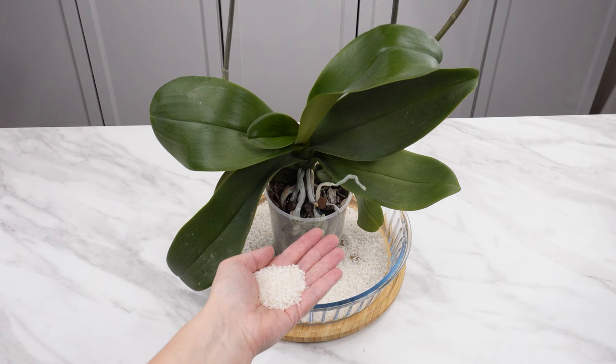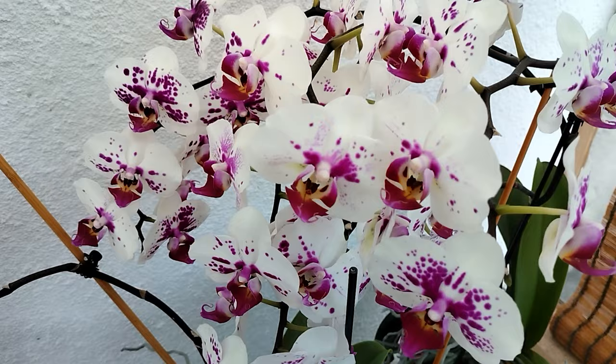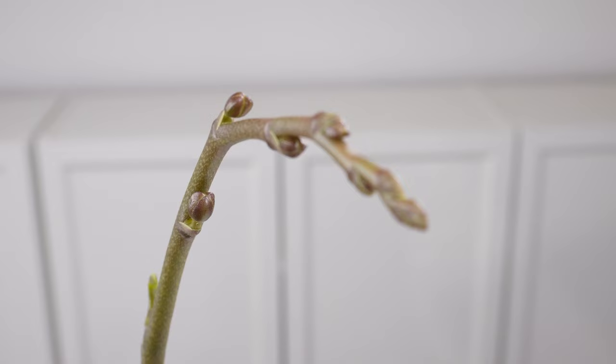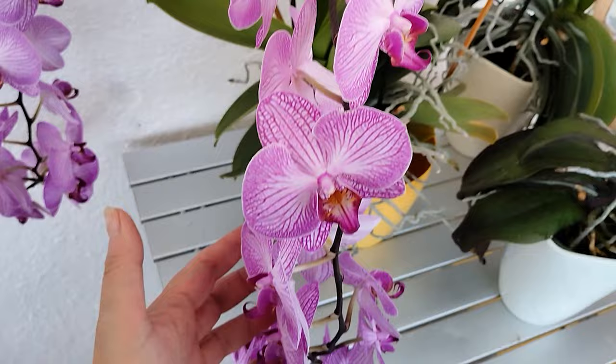Sprinkle a handful over the orchid — this fertilizer will make it bloom abundantly. You can have beautifully flowering orchids at home if you provide them with the right supplements. With this fertilizer, they will produce many new buds, be healthy and robust. New flower stems will appear, even on old stems.